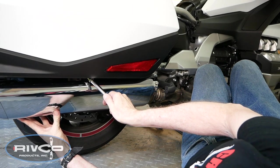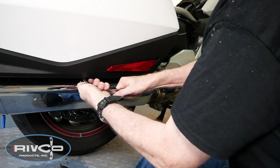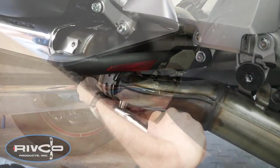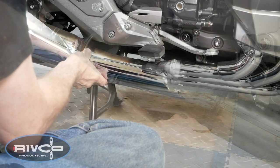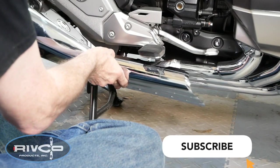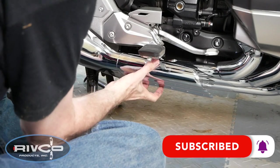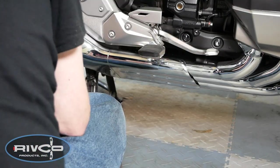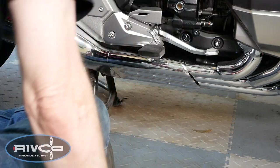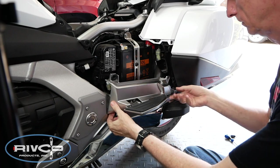Make sure to install the hanger bolt first and tighten it before you tighten the clamp bolt. Now you can slip the chrome exhaust covers back into place, making sure all four tabs are in the provided slots, and then slide it backward. Once you do that, reinstall the 6mm screw that holds it in place. Reinstall the passenger footrest guards.